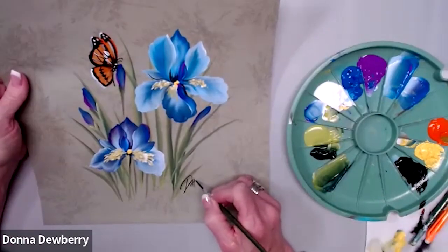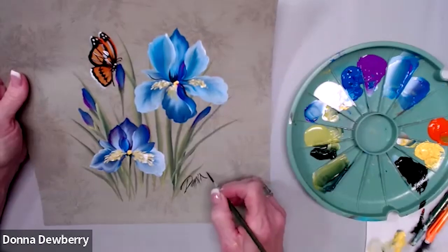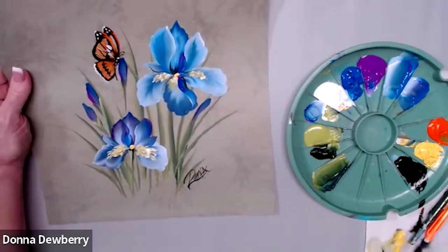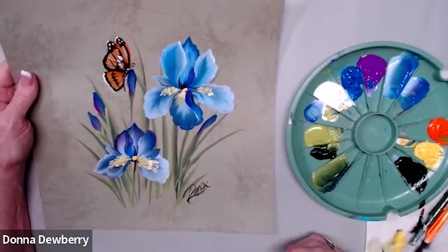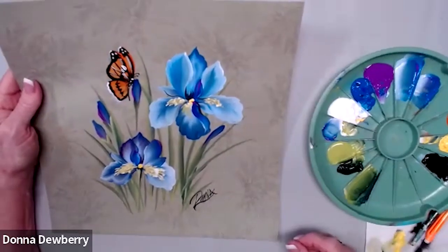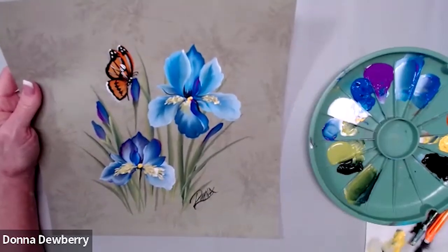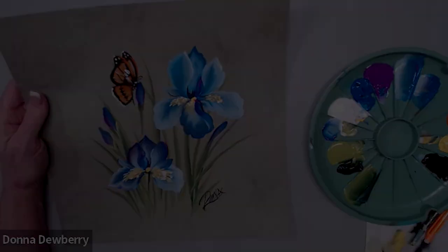I'm excited to see what you guys do — enjoy! We'll see you next time. See you Friday and please subscribe. Thank you very much for being part of Relax and Paint today. Bye-bye!